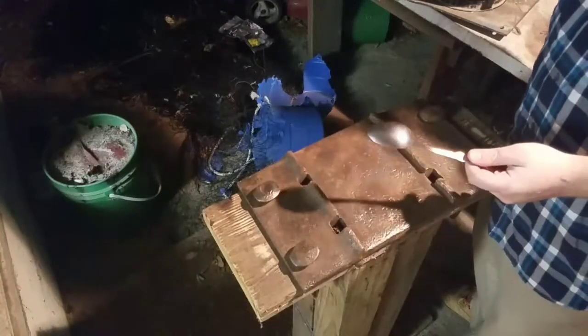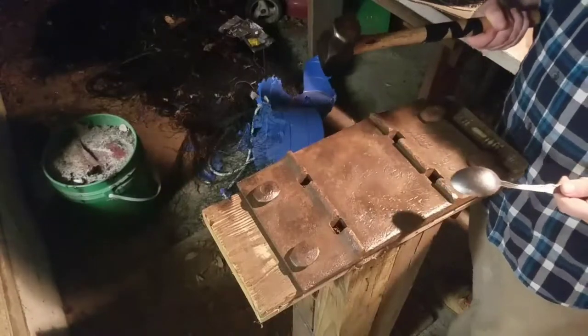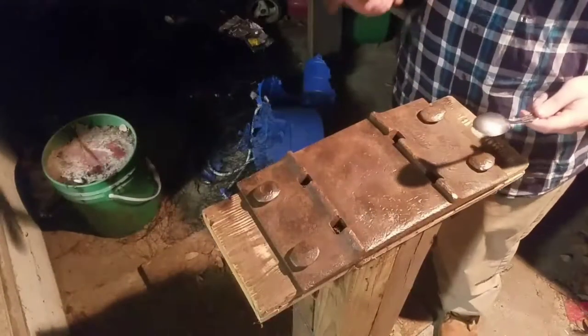So now I'm just going to take the spoon and flatten it down on my homemade anvil, using this hammer. You can use any type of hammer — it doesn't really matter which type.